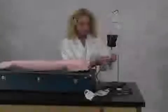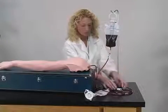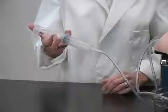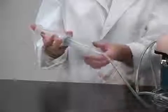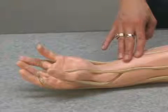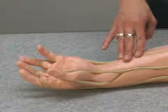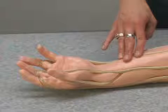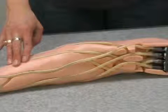If the synthetic blood is not flowing through the arm, first check to make sure the arm is properly connected and pressurized. If the arm is clogged, attempt to clear the clog by using a large syringe and injecting water into the vein. If neither of these work, a vein may be pinched closed inside the arm. Remove the outer skin layer and inspect the veins for any problems.